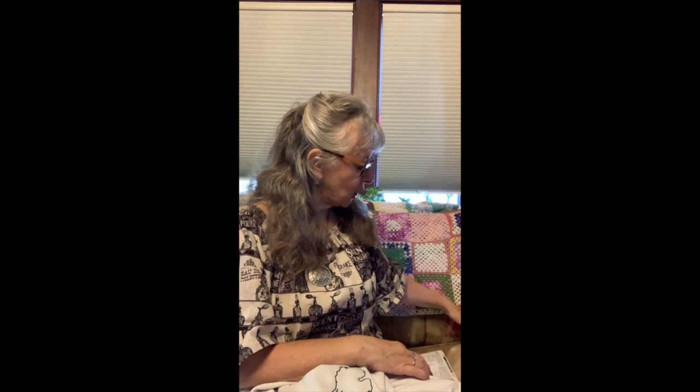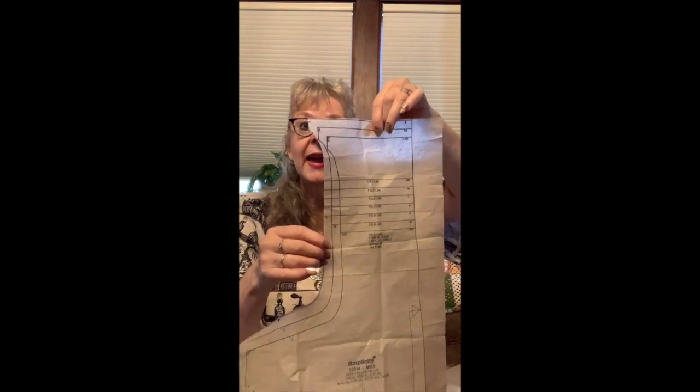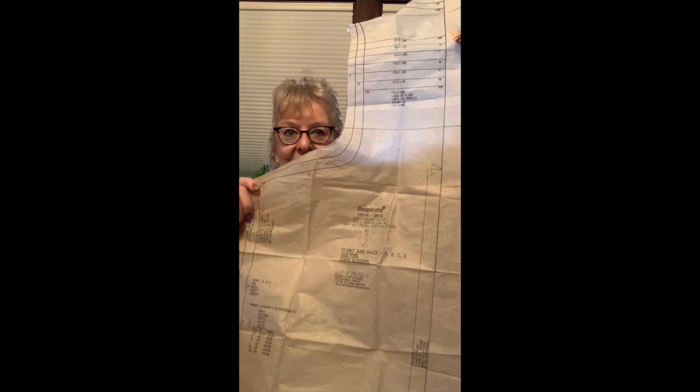I wanted to show you the pattern pieces because I think it's interesting. This is the front and the back — so you only have two pattern pieces in this particular design. The front and back are cut out of this one piece, and then the sleeves are cut out of the sleeve pattern. That's all you have. I like this cool neck because when you're done sewing it, you just fold it and you have the neck. So awesome.